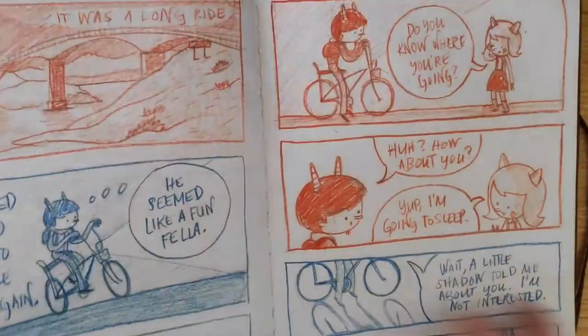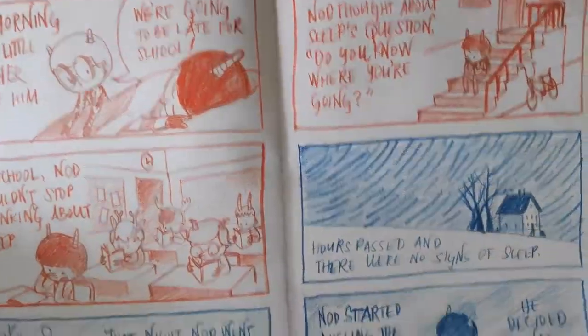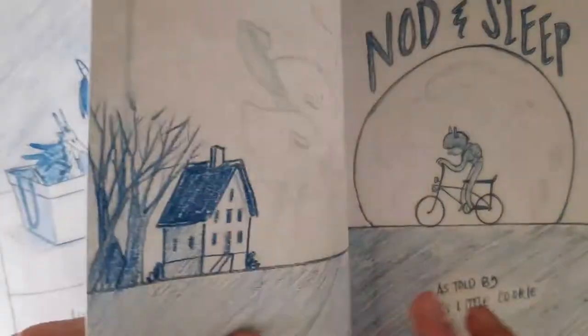This method is an effect of using traditional media. Because there are no unlimited undos, I have to plan my drawings carefully. But it was a step that I wish I could skip.